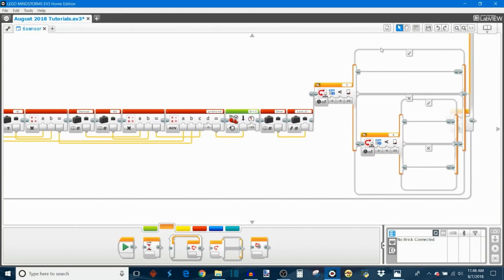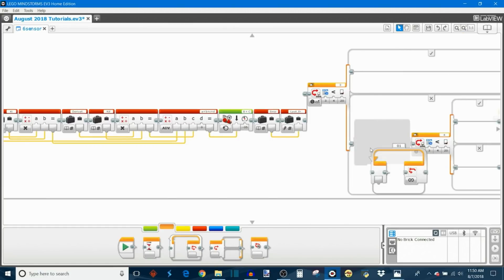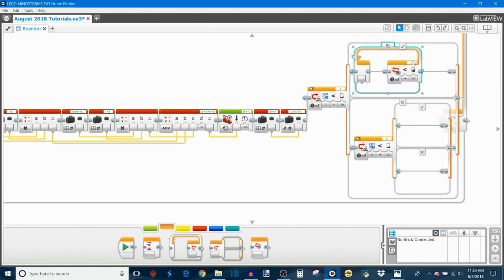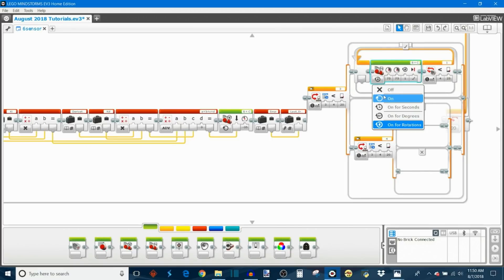Now we program the sharp turn the robot executes when an emergency sensor sees the black line. For the extreme left sensor case, take out a loop block and set it to color sensor reflected light intensity for sensor one — this turn repeats until the front left sensor sees the black line, at about 25% reflected light intensity, which is slightly higher than our threshold because we want it to stop just before it reaches the line.